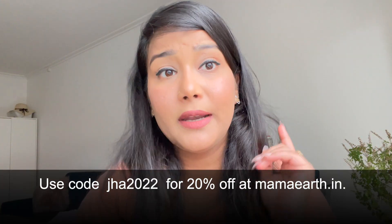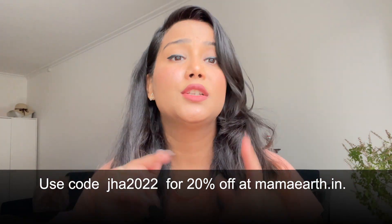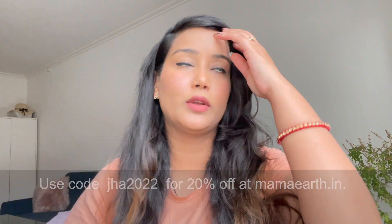You can check out the link in the description box. My coupon code is JHAAT222 — you can apply this code on Mama Earth's website and app. You will also get the links in the description. If you liked this video, give it a thumbs up and subscribe to my channel if you haven't. Thank you, bye bye!